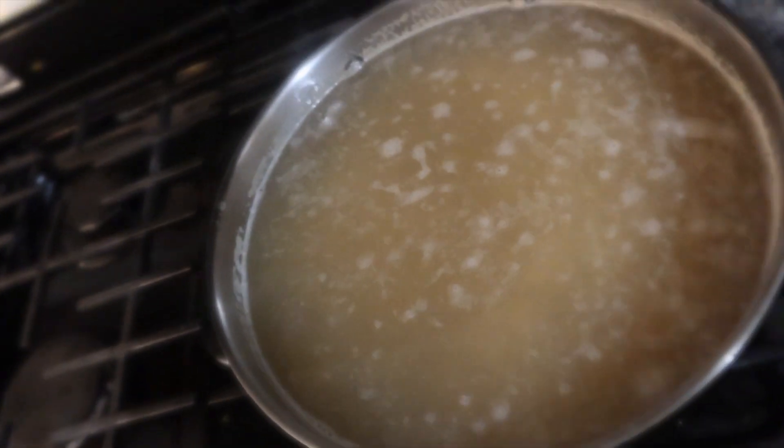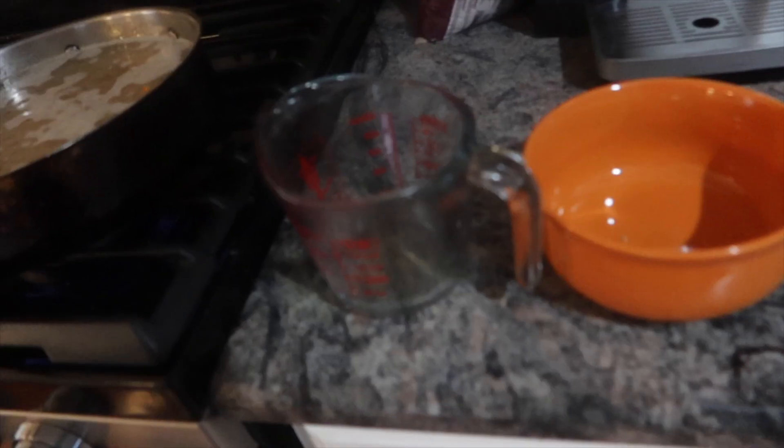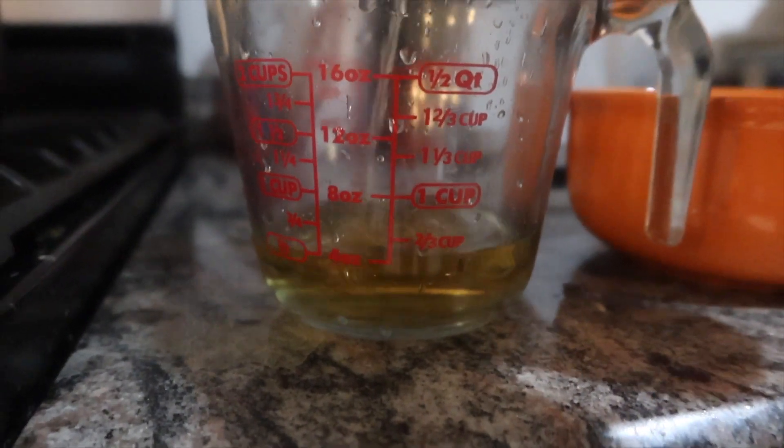Set a timer for 15 minutes. Me and Kelly are cooking a dish and we're gonna need you to come over. Because we doubled the portion, it's probably gonna take twice as long to cook — maybe 30 minutes total. We already did 20 minutes, so I just did another 10 minutes. In 10 minutes it should be done.